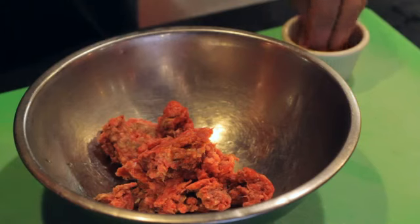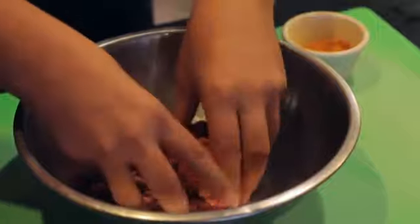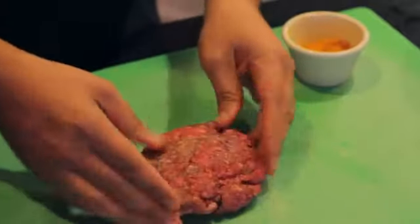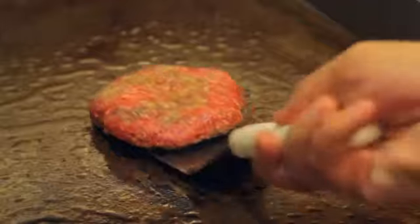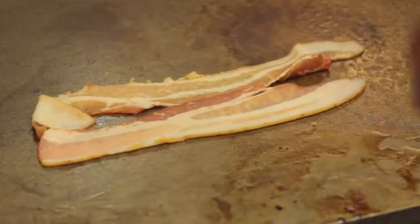In a bowl, blend eight ounces of beef with one teaspoon of all-purpose seasoning. Form your patty and grill four to five minutes each side until 155 degrees.